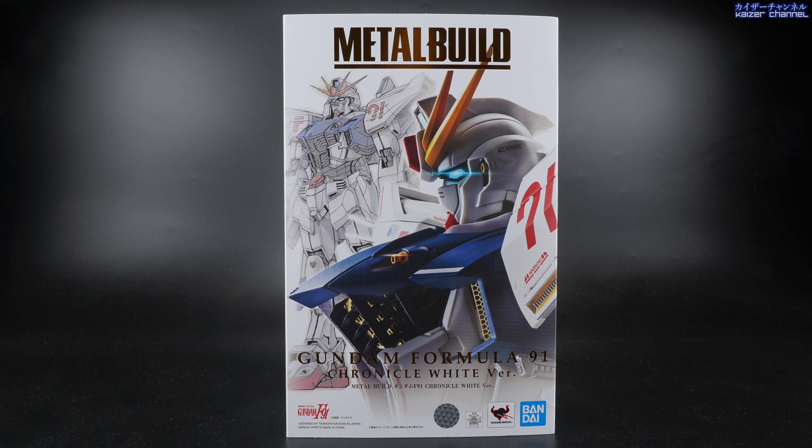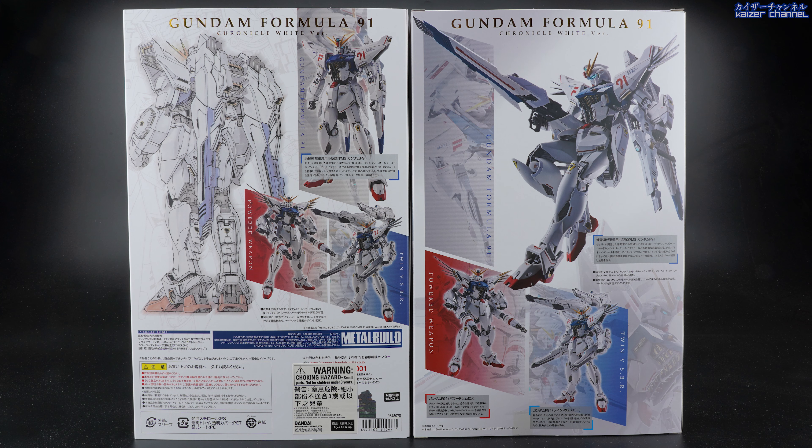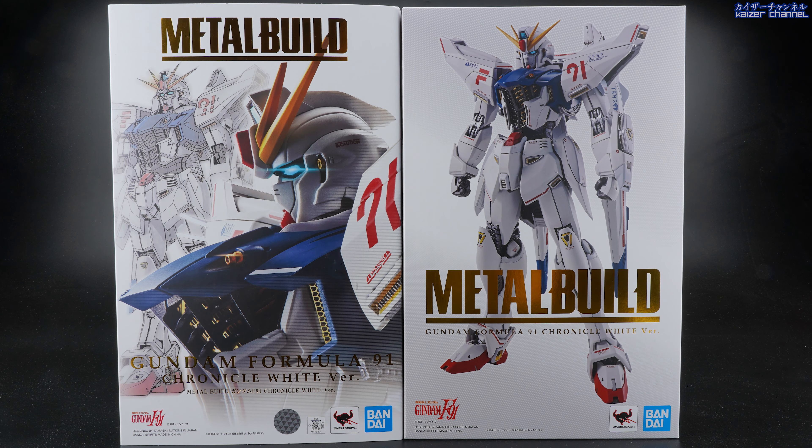Before we unbox this, let's quickly go through the box because we have a very different looking box here that's not usually seen. As you can see, you have the F91 face on the side and then the background has the line art. But this is actually just the cover for the box. When you remove the cover, it's basically a very familiar design which is the product itself standing there with the big Metal Build words. As for the back, both of them are relatively the same, showing how you can put it as the normal F91 and also the MSV91. One has the line art and the other one doesn't. Not quite sure why they actually need another cover to cover the original box — it's not like it's a limited edition like the Tamashii Nation special.